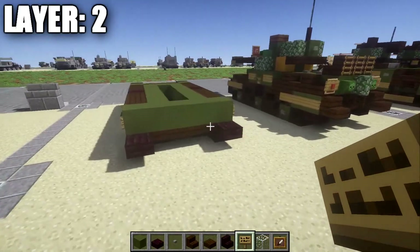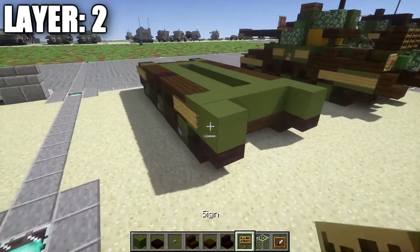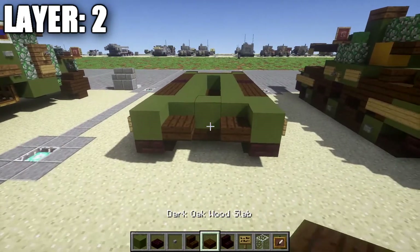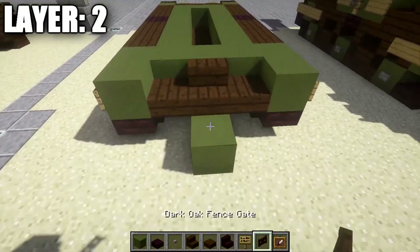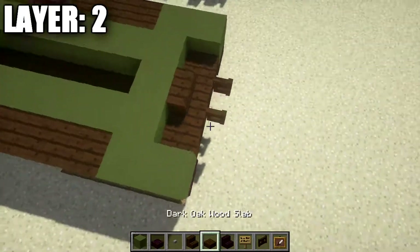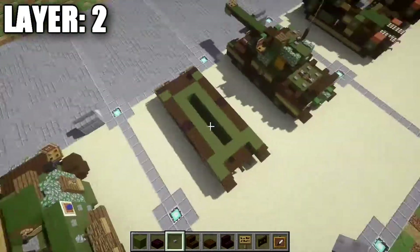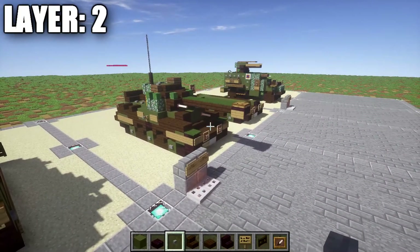Place down a green hardened stained clay block on both sides with a sign coming off it on both sides. On the inside space, take dark oakwood half slabs — place down one on your side followed by a dark oakwood stair in the middle. Coming off that stair, grab a placeholder block and place down a dark oakwood fence gate on top of it, opened up so it connects to the stair. Then take dark oakwood stairs and coming off the green stained clay block, place down a dark oakwood stair on both sides to represent the back fenders. That's going to do it for layer 2. Let's move on to layer 3.